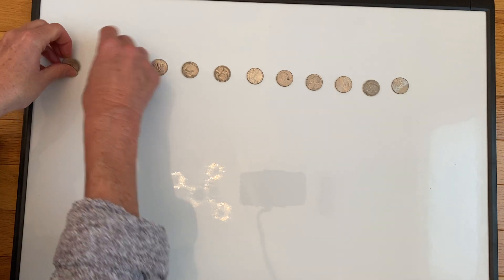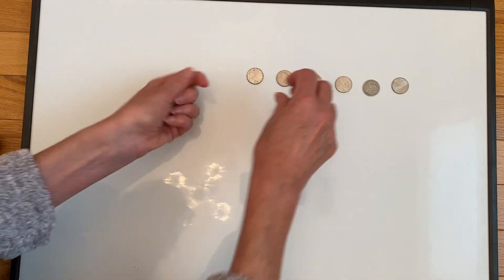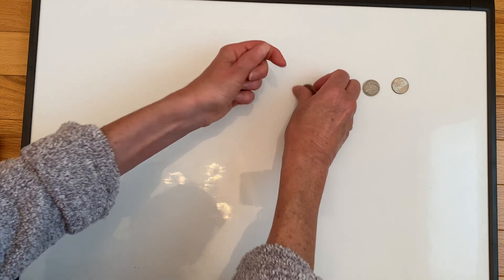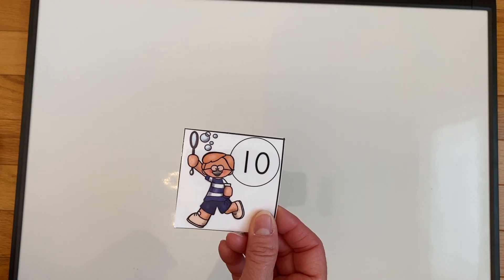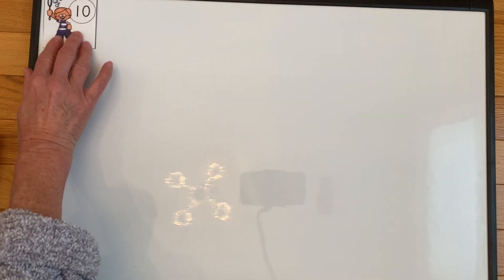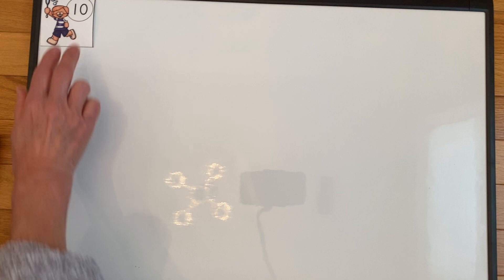I'm going to pick up our nickels now and we're going to have a very quick review of counting by tens. I'm going to do the same thing we did with our first set of flashcards, but this time we're going to start with the number ten. Here we go — eyes on the screen.